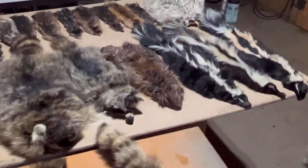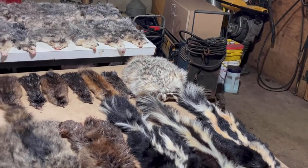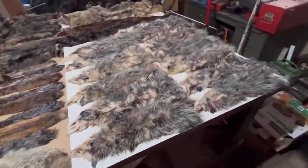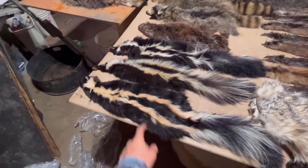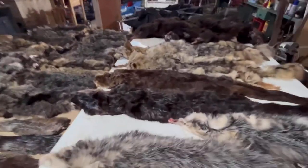Then there's a beaver — that probably won't be any good, but we'll see. Three skunk. A big boy badger. Coming back this way to the possum: thirteen possum total. They ain't worth very much, but they eat a lot of pheasant eggs and cause a lot of damage. Same with the skunks — if you want good pheasant hunting, possum and skunks are things to get out of there.